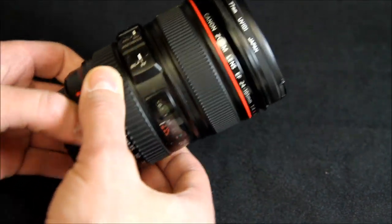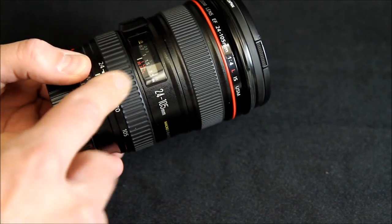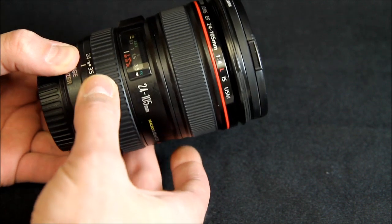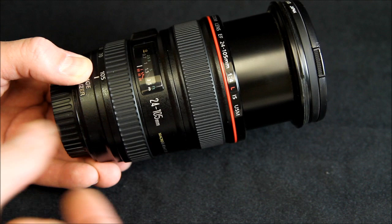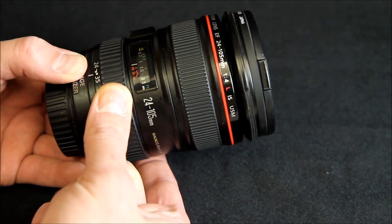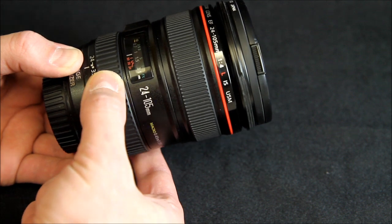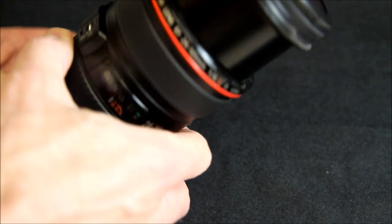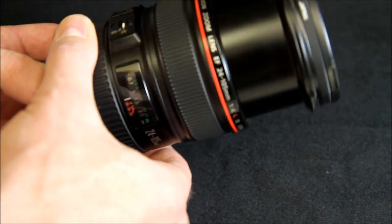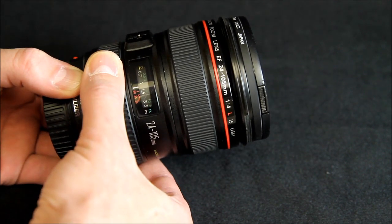Now this lens in particular, the focusing ring is back here and it's fairly smooth. That's as far as it goes when you're at 105 millimeters. They did a good job of making it not too tight, so you can shake it around a little bit and extend it, and it's not going to zoom creep on you.